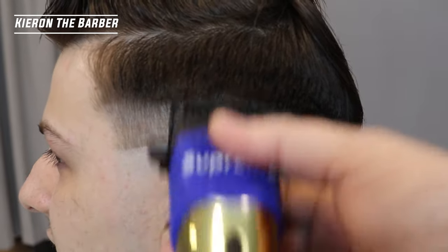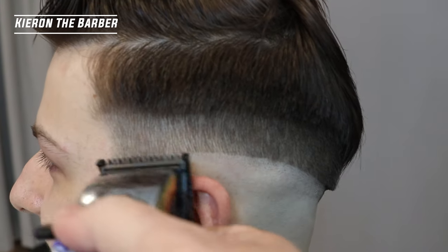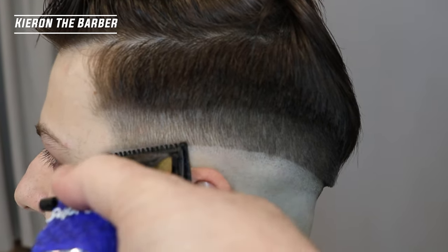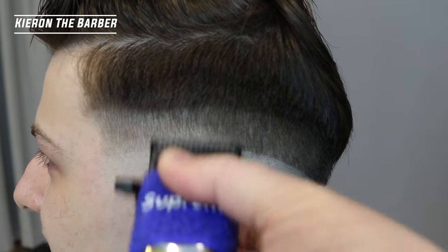So what you'll notice is I'll do a number one open, then I'll go with a number one closed, then I'll go with a half guard open and then a half guard closed, just to start removing that line and creating less of a shadow.